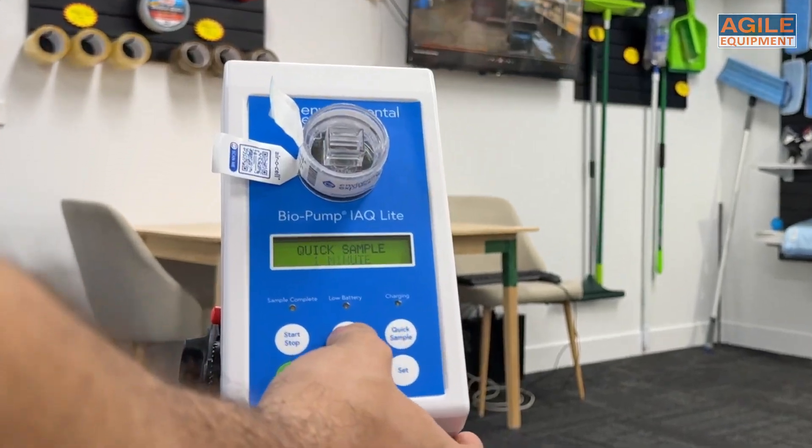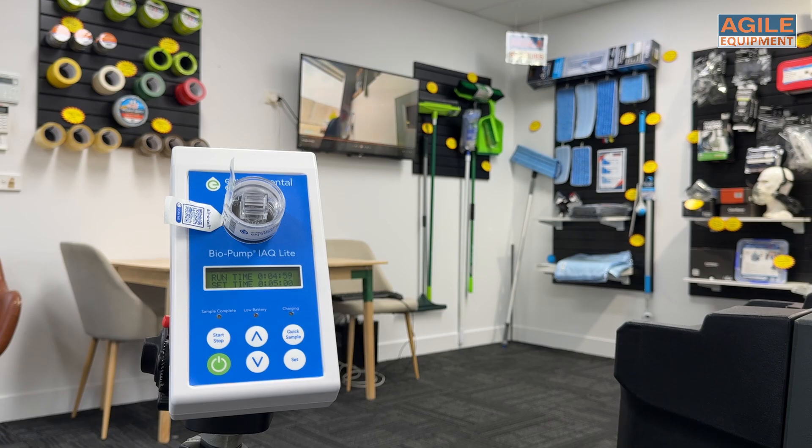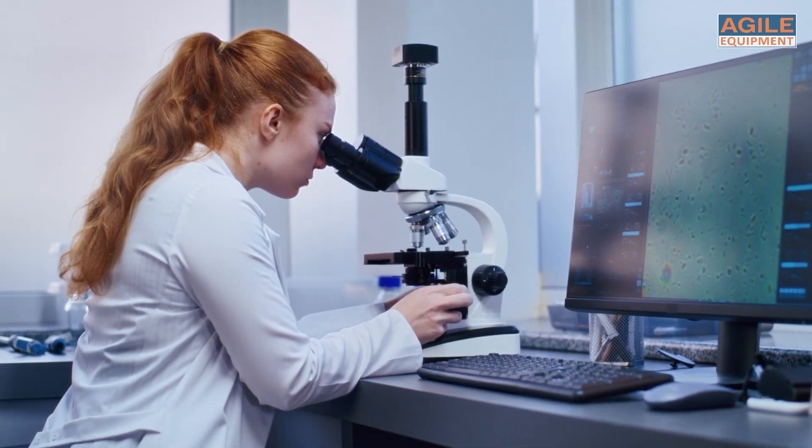Need a different sampling time? That's easy. You can just adjust it using the arrow buttons. Once the sampling is complete, simply remove the aerosol cassette, seal it, and send it to a professional lab for analysis.